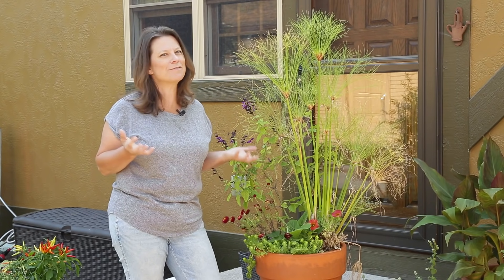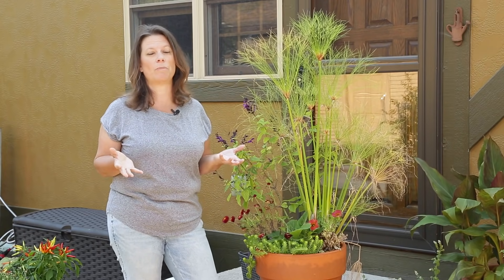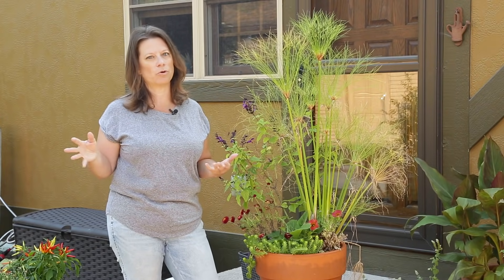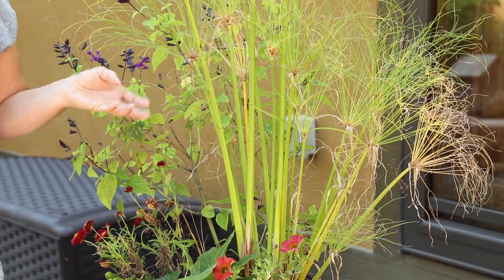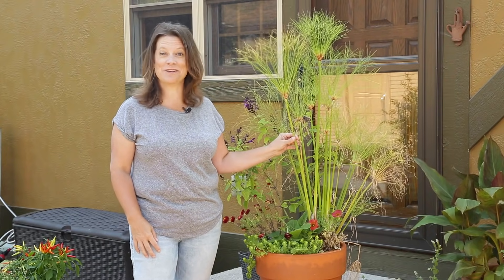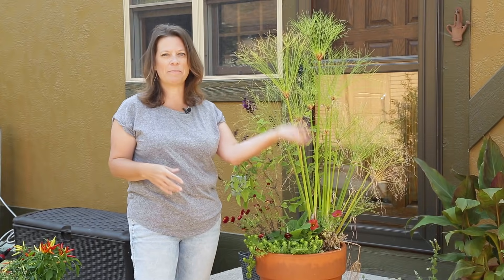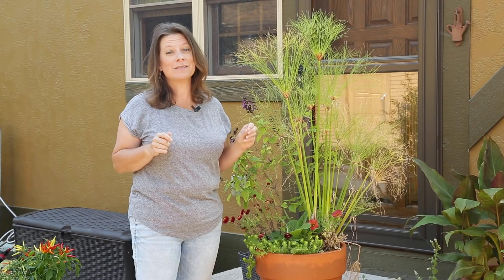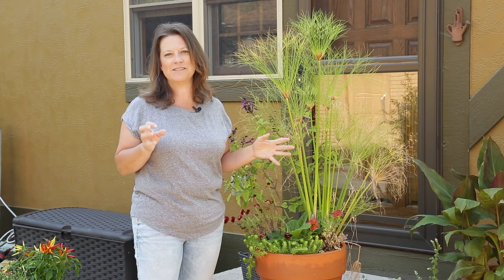It's September and we still have several weeks of good weather ahead of us. We're probably five or six weeks out from our average first frost date, and even after that this container could look good well into fall and even early winter if I just make a few changes. A few weeks ago I also backed up here on my patio by my back step and fell backwards right into this whole grouping of containers, so even some of the plants that weren't struggling started to struggle after I landed on them.